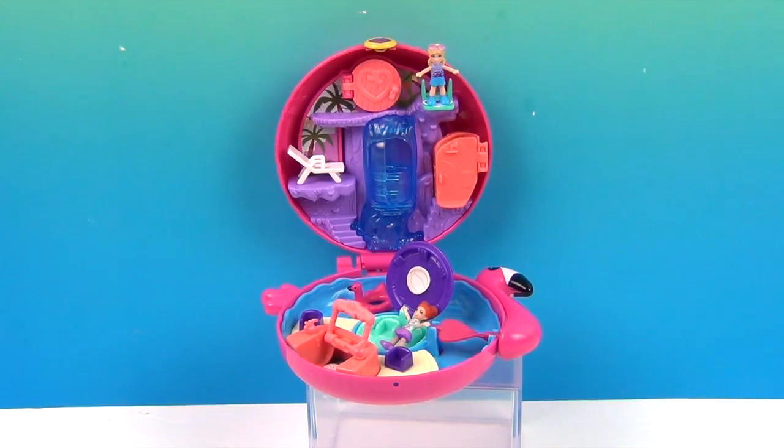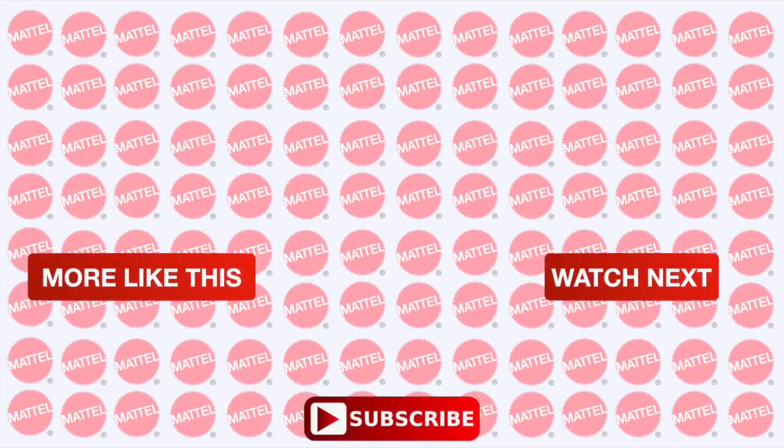Thank you so much for watching. Comment, like, subscribe, tell a friend, and we will see you next time. Bye!